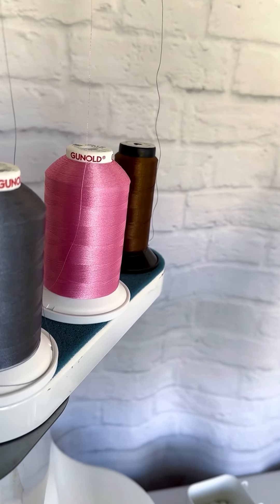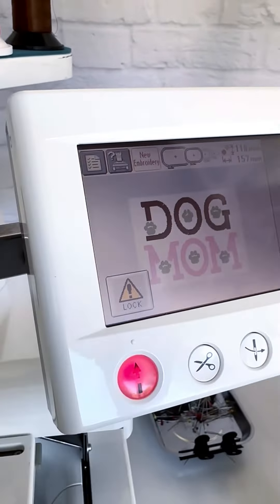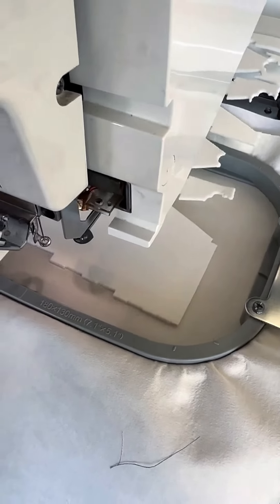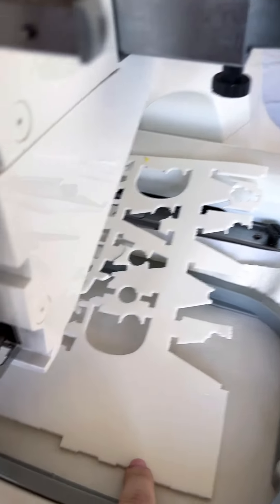In this video, I'll show you how I embroider a puffy font with paws. It looks really cool in person, and I think you'll be able to see its charm on video too. At the end of the video, I'll also show you how I assemble a bag on a sewing machine. I hope you like it.